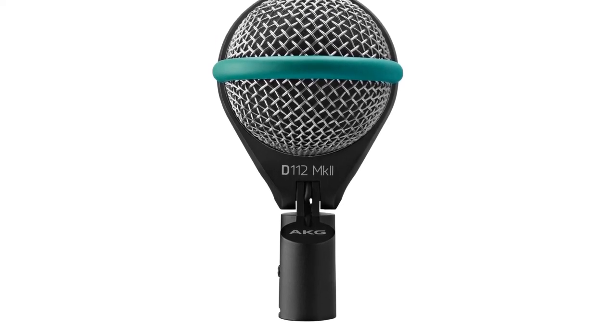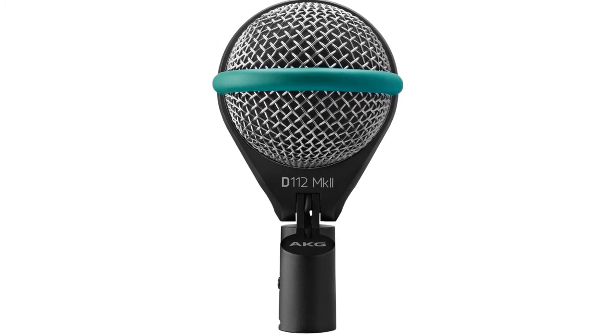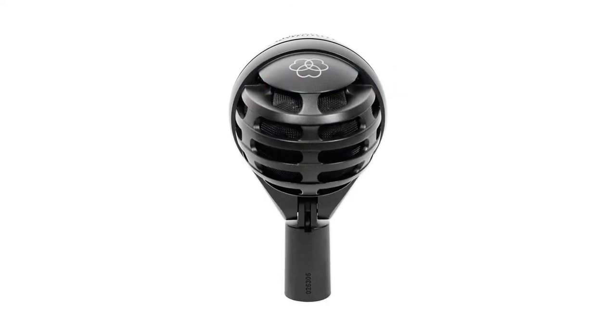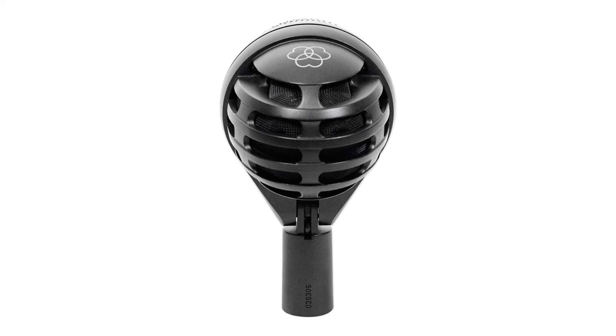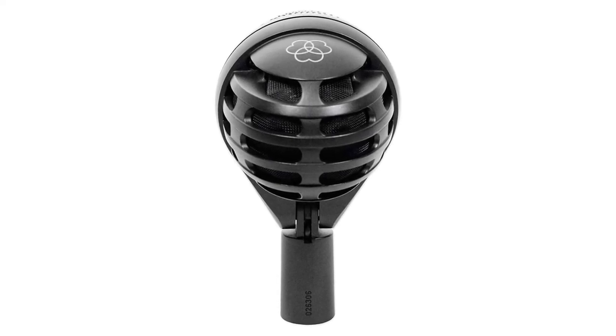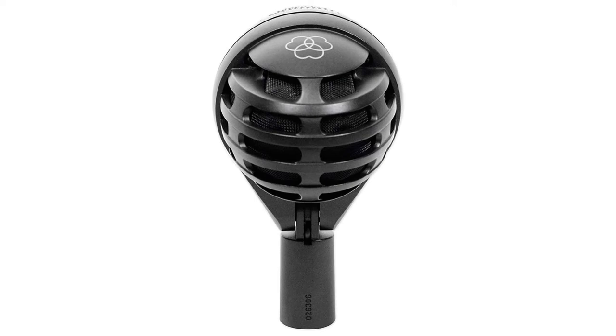In addition, we could rotate the microphone and set it at any angle to receive the most output, thanks to the flexible mount, which was terrific. Make sure to check the links in the description below. So, that's all for this review. Feel free to share your feedback.